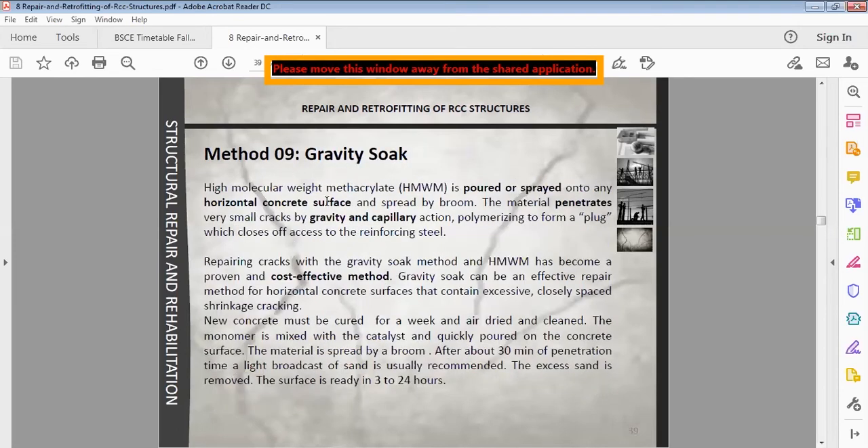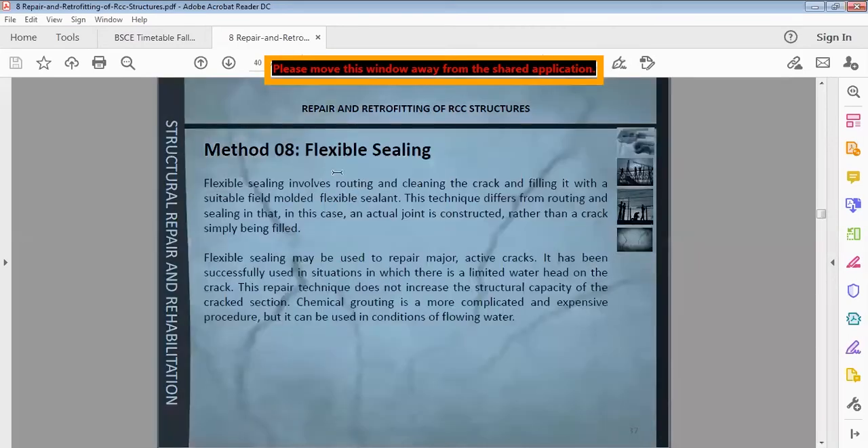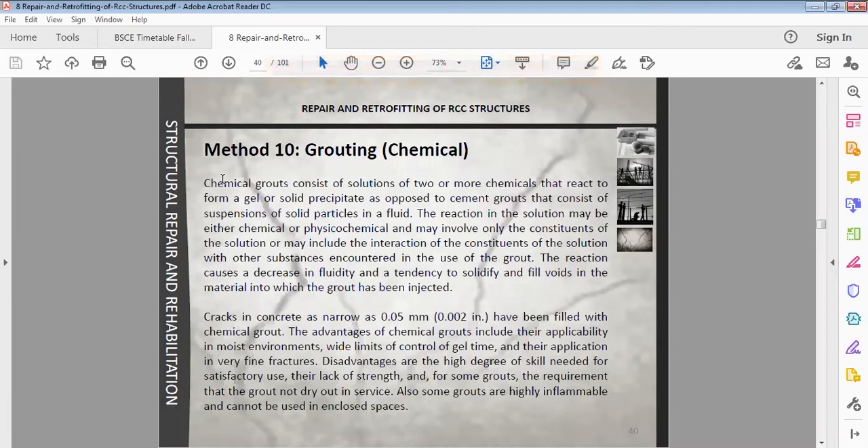The next method is chemical grouting. Chemical grouting consists of a solution of two or more chemicals that react to form a gel or solid precipitate, as opposed to cement grouts that consist of a suspension of solid particles in a fluid.